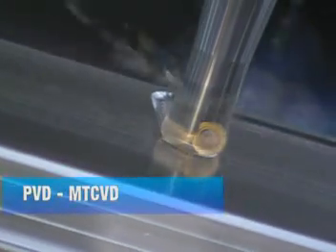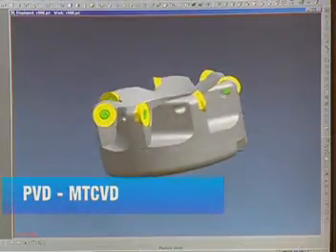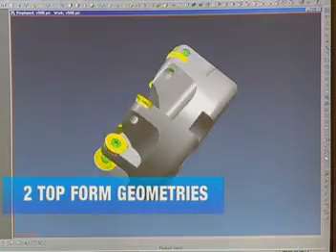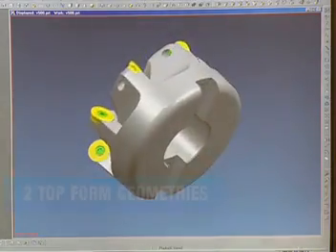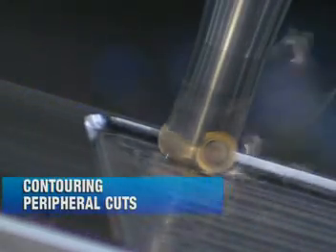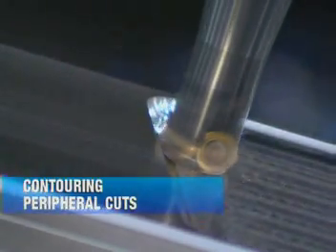The Valmill V500 copy mill from Valenite, your first choice for dye and mold operations. With interchangeable coated inserts and two top form geometries to tame the toughest cuts in the business, the V500 offers a cost-effective solution for contouring and peripheral cuts.